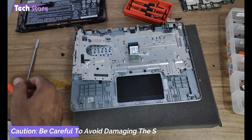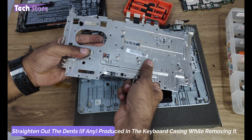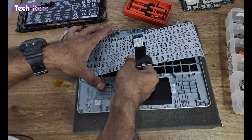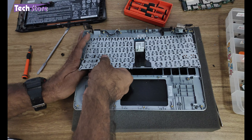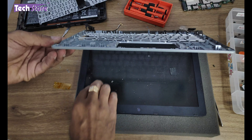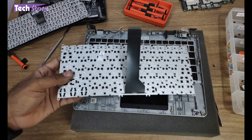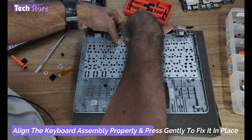Be very careful because the screen is visible here, so you might damage it. Once the plate is out, you need to take the keyboard which is fitted inside — it will also be held by some retainers, so just remove them. That's it — that's how much effort you need to go through just to replace the keyboard. Once the keyboard has been removed, you take a new keyboard and just place it back.